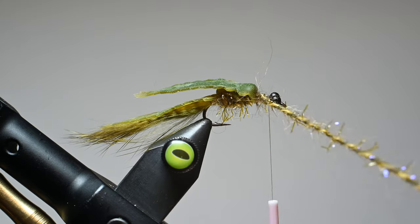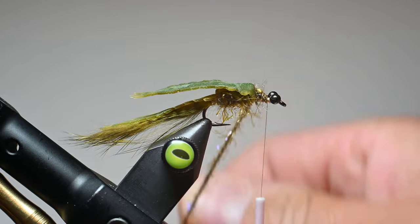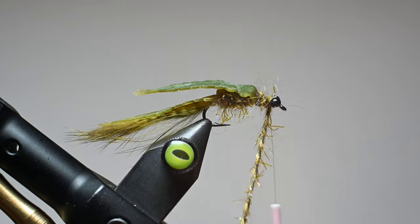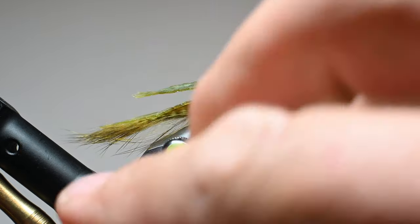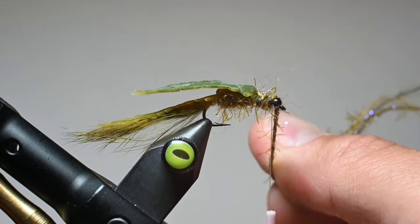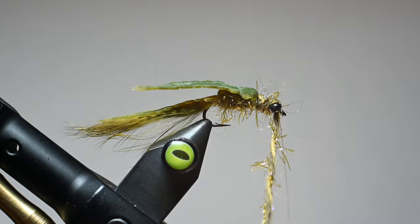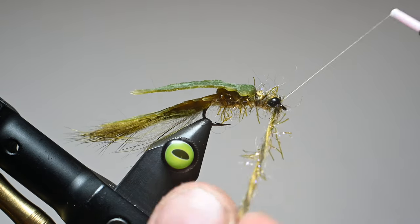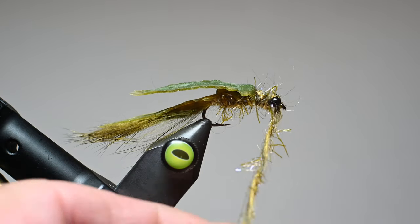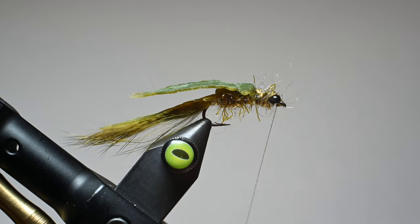I'll go ahead and twist up these two strands of quick dub and straggle string again, then palmer it up to those eyes, making sure I create uniformity. I'm going to go back over this just a little bit and then come back right behind those eyes, getting a wrap, and end it just over the top so there's not a ton of bulk right at the front. Because if you look at the damsel, it has segmentation but it doesn't really have a long nose, so that pretty much ends with the eyes.